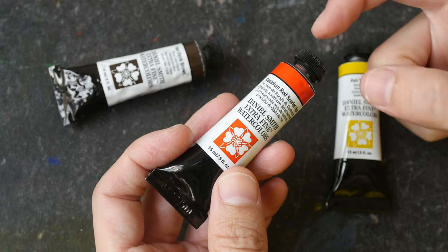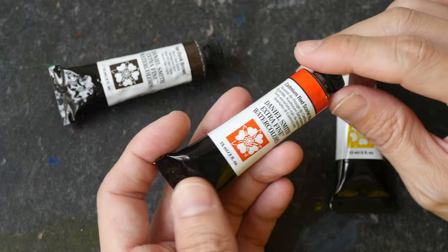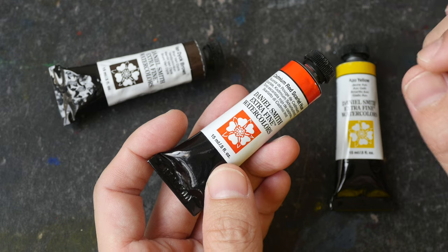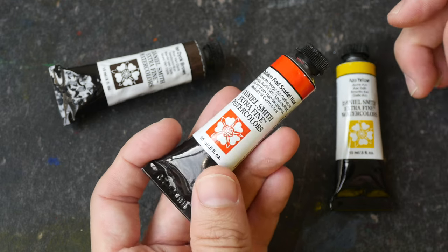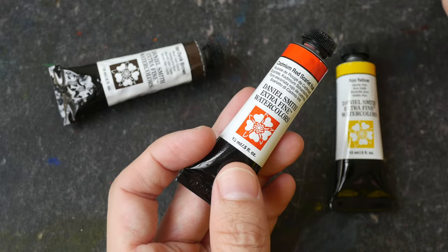Have you ever wasted paint when you open a watercolor tube and the paint explodes and it rushes out because there is too much gas in the tube? Well in today's video I'm going to show you a tip on how you can open watercolor tubes that have too much gas in them.